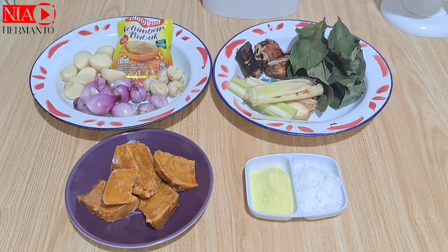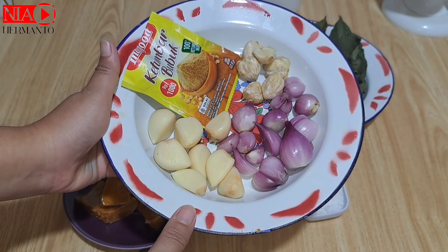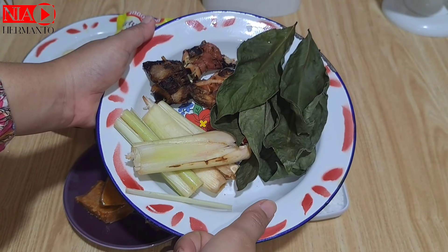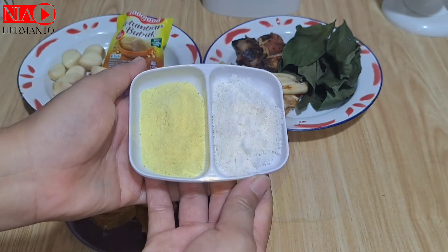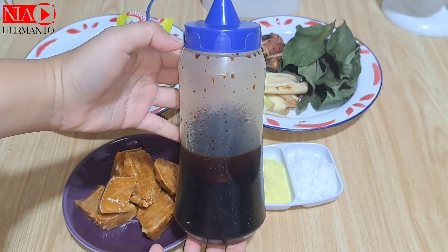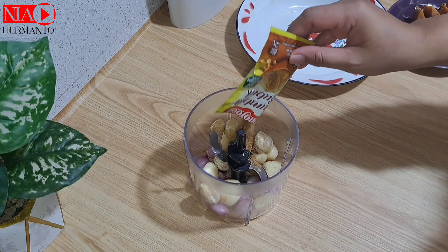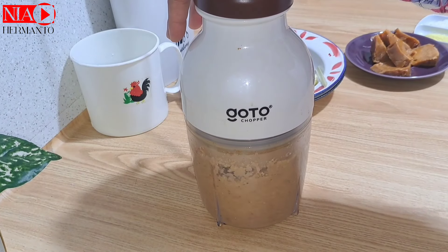Lanjut kita masak perbumbuannya. Untuk telur kali ini bakal aku masak telur bacem. Aku udah siapin 13 siung bawang merah, 8 siung bawang putih, kemiri 6 butir, dan tambahan ketumbar bubuk. Untuk bumbu aromatiknya ada serai, daun salam, dan lengkuas yang sudah digeprek. Yang nggak boleh ketinggalan adalah gula merah, ditambah garam, penyedap rasa, dan kecap manis yang warnanya pekat supaya hasil baceman warnanya bagus dan glowing. Bumbunya kita chopper dengan sedikit air supaya mudah diblend.